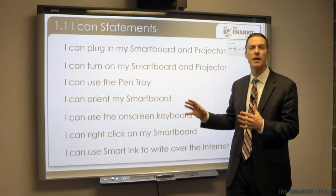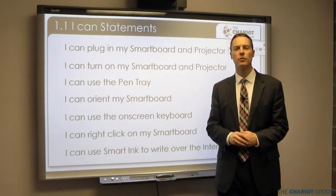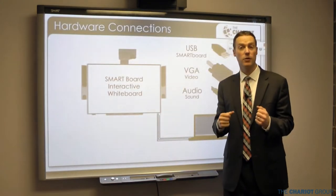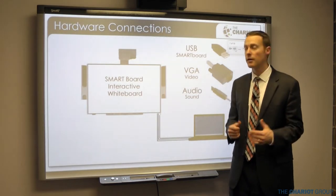These are the 'I can' statements — all the things you will be able to do at the end of this training. So let's jump right in and first talk about how your smart board is plugged in and how to get it started.